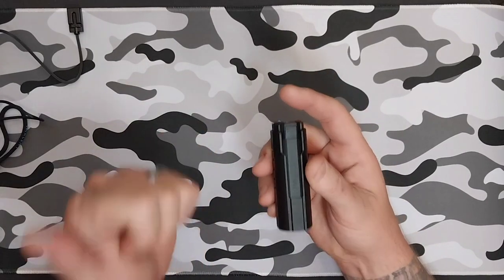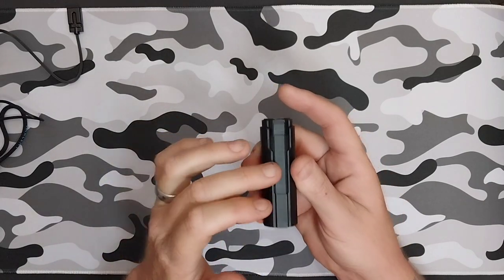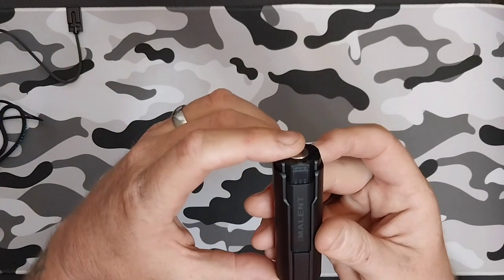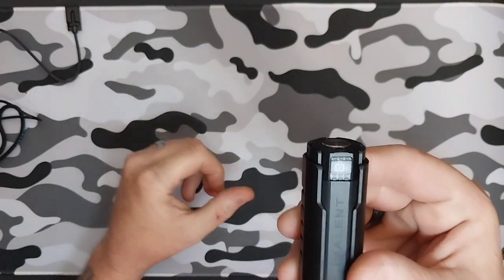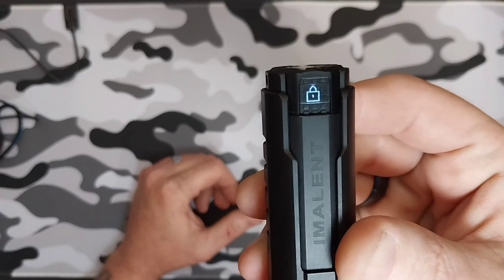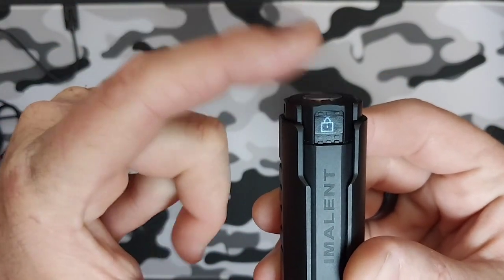It features a lock and unlock feature, which I highly recommend if you are going to carry this in your pocket. All you need to do is press your tail switch four times rapidly and your lock indicator will be on. To unlock it again, press it four times rapidly.